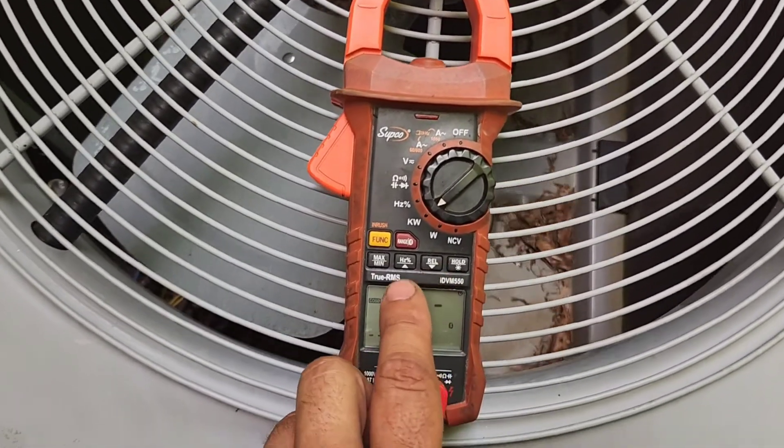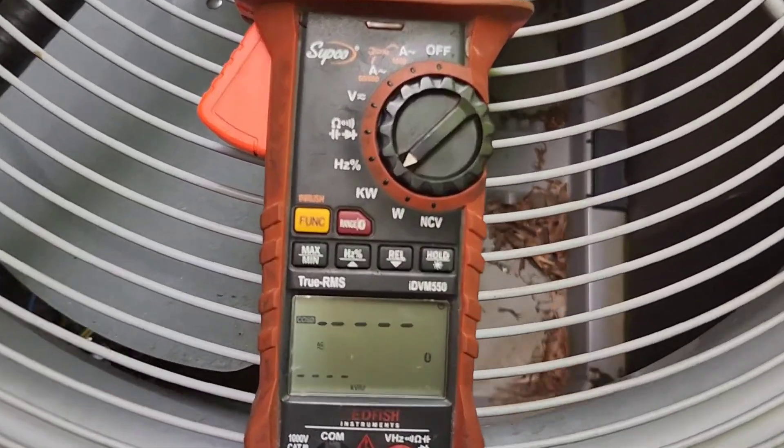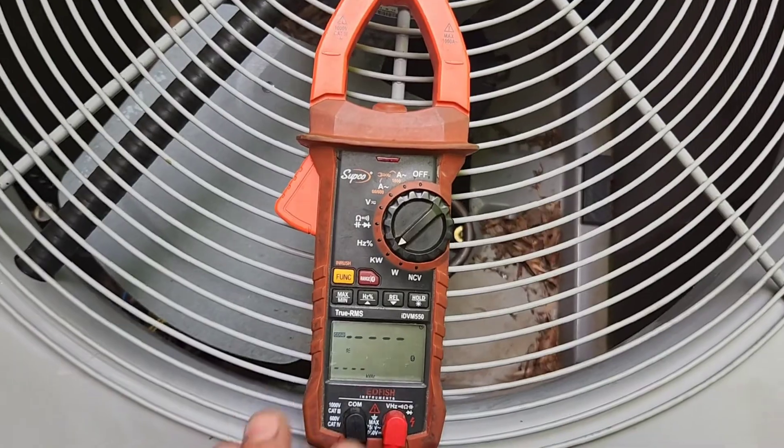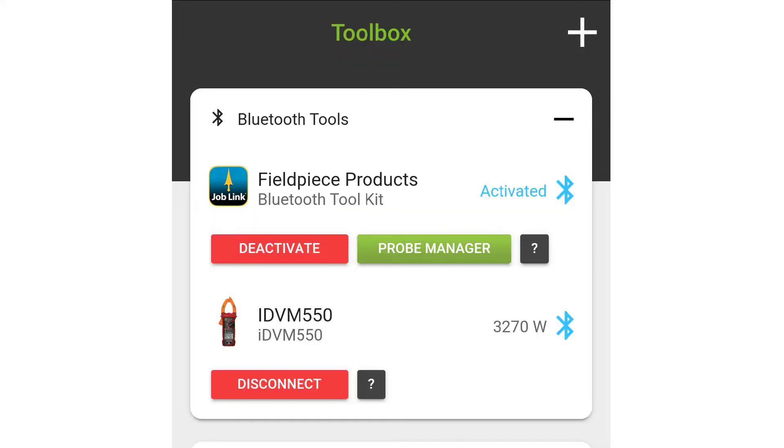Now this is the power quality meter that I'm using at the time — this is the IDVM 550 by SUPCO. But there are other brands that make them as well. In your MeasureQuick toolbox, you will need to make sure that your power quality meter is connected to Bluetooth and reading in MeasureQuick.